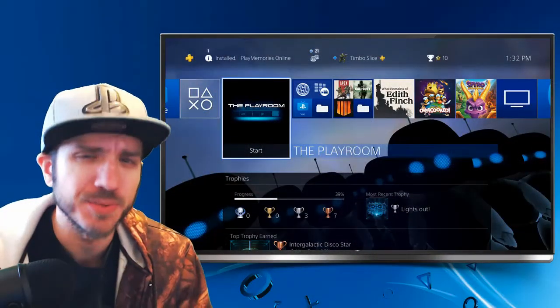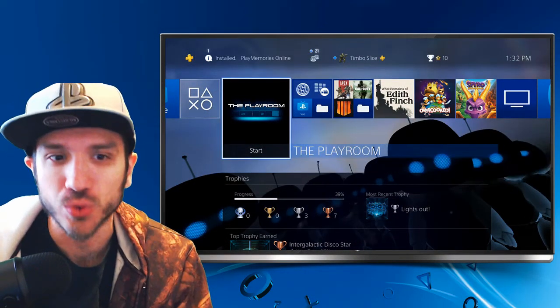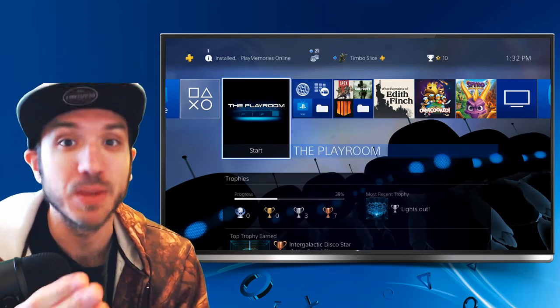One of the frustrating things about the PlayStation 4 camera is there's no easy way to stream it full screen. However, there is a way that you can do it and that's using the Playroom.